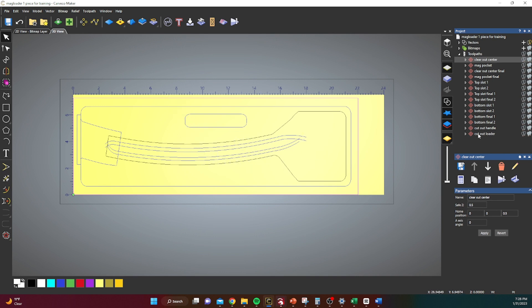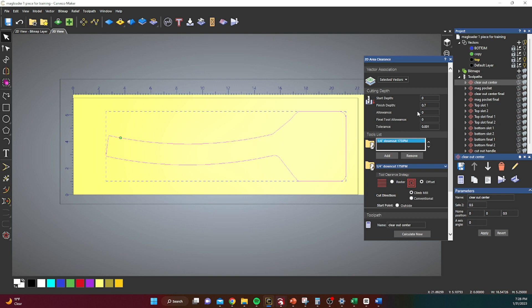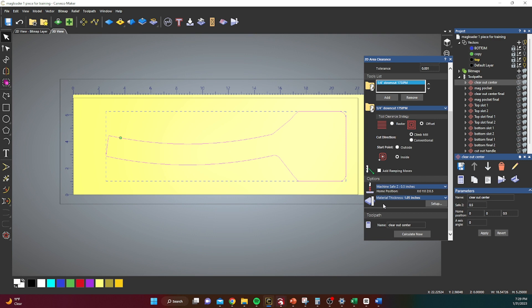On the right side you can see all my different toolpaths. The first thing I'm going to do is clear out the center. Highlight this vector — we're going to cut this at 0.7 depth. I'm using a quarter inch down cut running pretty quick. These are my feeds and speeds; if you've got a belt driven machine be careful, but if you've got a OneFinity or similar you can run pretty quick. I run an offset toolpath first — it's more efficient than doing a raster in the beginning — then we run a cleanup pass. Calculate that and this is what it's gonna look like.